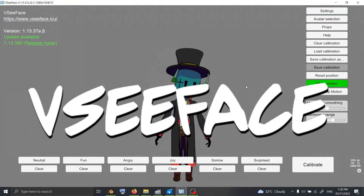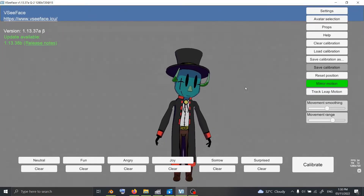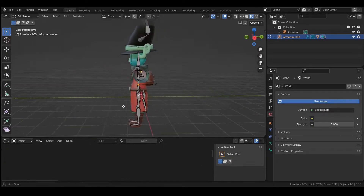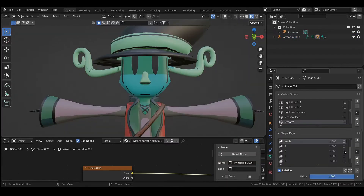A tracking software named VCFace is used to turn the data coming from the camera into movement for a 3D model I made using Blender in Unity. Based on experience, the only hard part of actually doing VTuber stuff is creating the model itself. With breaks, it took me a year to learn how to model and rig my own character.